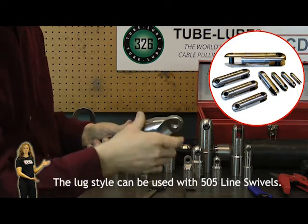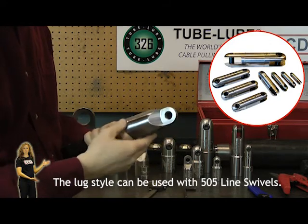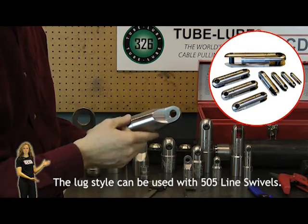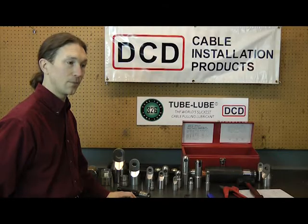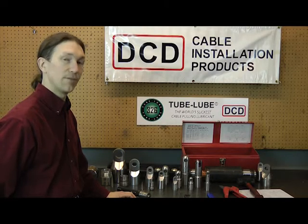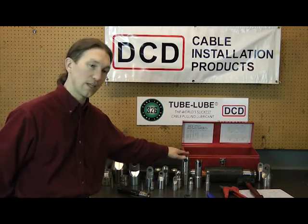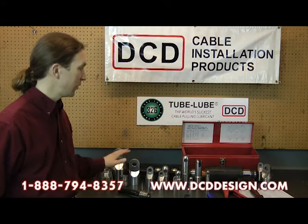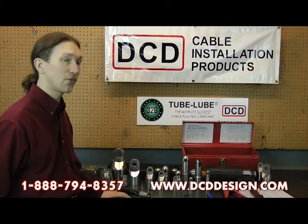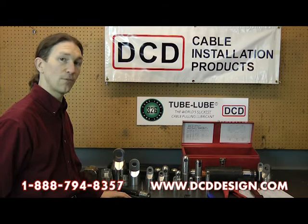The DCD power grips are a quick and easy assembly onto your electrical conductor or other wire products. They're available in a variety of sizes from 1-0 through 2,000 MCM — refer to the catalog for appropriate core diameters. They're available in a variety of pulling heads from lug to clevis to swiveling ends to suit your application and environment, individually or as kits from DCD Design. Feel free to call us or look at the website for more information.